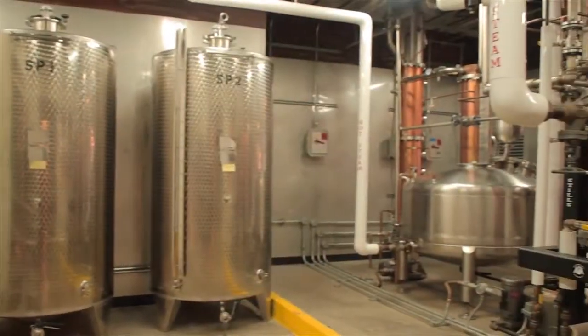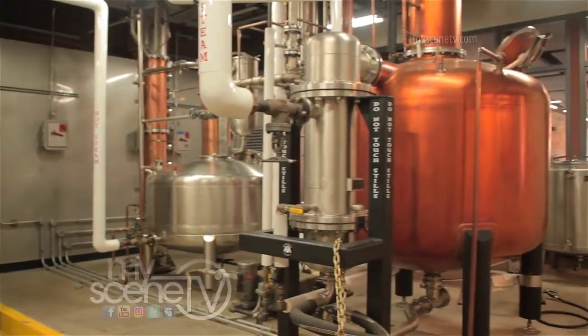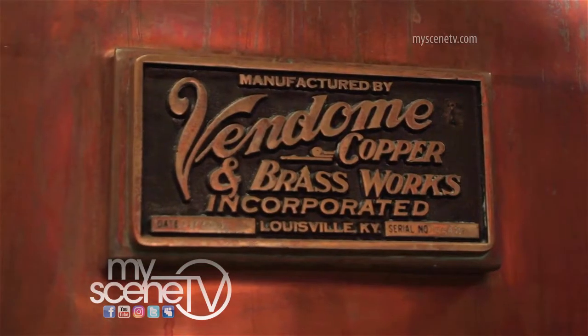When you visit Caneland, you get to see all of the ins and outs of the distilling process, as well as what goes into their drink selection.